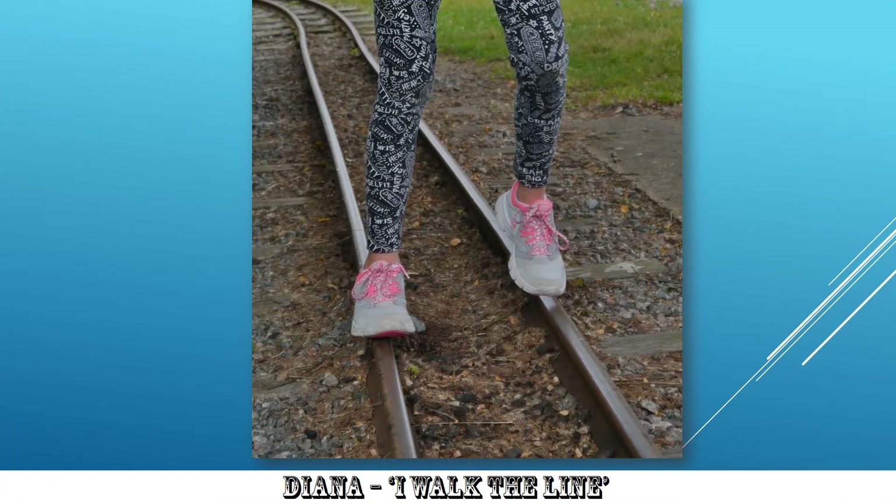Two pink-laced trainers walking along what looks like a miniature railway track. Very nice. I like that a lot. The focus of attention is held well by the pink laces on the trainers, and she's clearly walking the line. It addresses the title of the song very nicely indeed. You might have considered getting down low, so as to take the shoe really close up and get that focus — the leading line being the railway line leading to and through the shoe. Ticks lots of boxes.